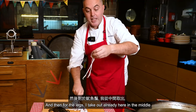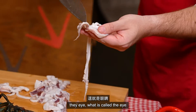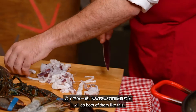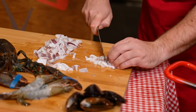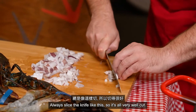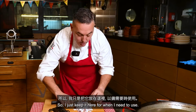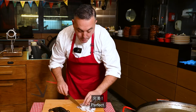For the legs, I take out the eye that is in the middle. I do the same and to go a little bit faster I do both of them like this, making sure I don't cut myself — always slicing the knife like this so it's all very well cut. I just keep it here for when I need to use it.